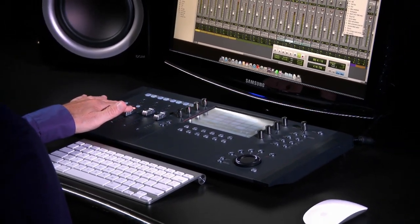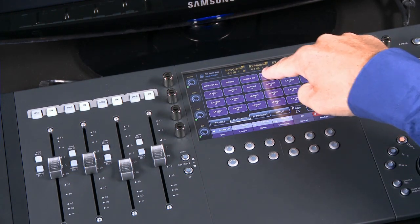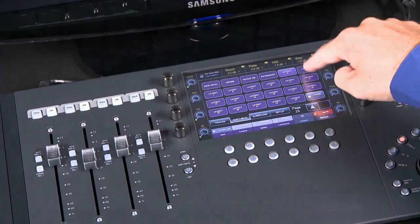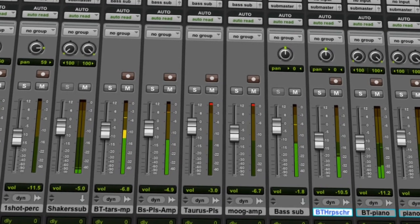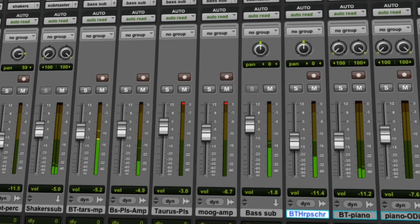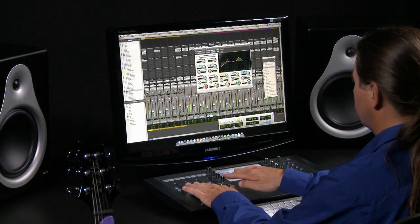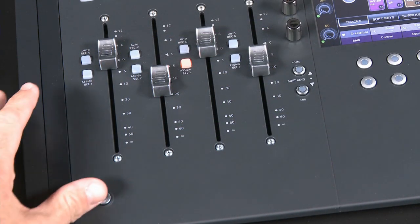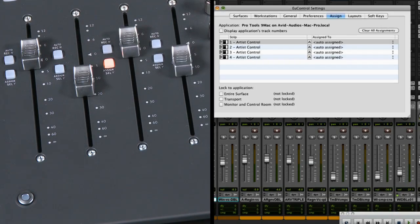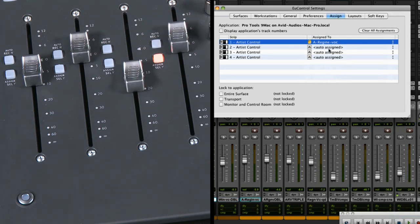Another powerful Eucon feature is the ability to create layouts. Layouts enable you to customize the faders on your control surface to specific tracks from your session without having to change the order of the faders in your Pro Tools mix window. This indispensable feature is commonly used by professional post-production mixers, enabling them to populate and organize their faders to mix dialogue, effects, or foley channels more easily. To assign Pro Tools tracks to specific faders, hold the shift key and select the attention key for any fader channel. This will open the U-Control window in the Assign tab. Click on the pop-up menu next to the first track to see all of your project's available tracks.